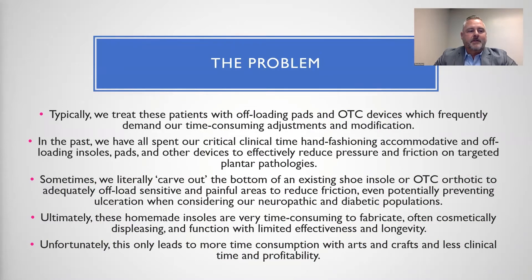Along with the typical treatments for plantar pathologies, including debridement, topical and oral medications, as well as shoe gear changes, we typically treat these patients with offloading pads and over-the-counter devices, which frequently demand time-consuming adjustments and modifications. In the past, we've all spent our critical clinical time hand-fashioning accommodative and offloading insoles, pads, and other devices to effectively reduce pressure and friction on targeted plantar pathologies. Sometimes we literally carve out and cut the bottom of an existing shoe insole or over-the-counter orthotic to adequately offload sensitive and painful areas to reduce friction, even potentially preventing ulceration when considering our neuropathic and diabetic populations.